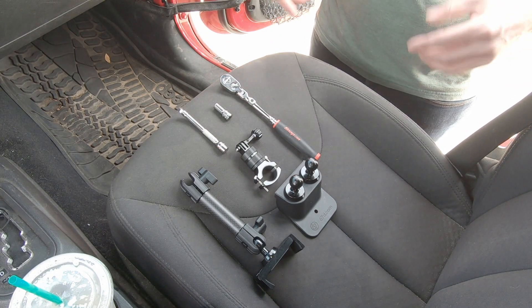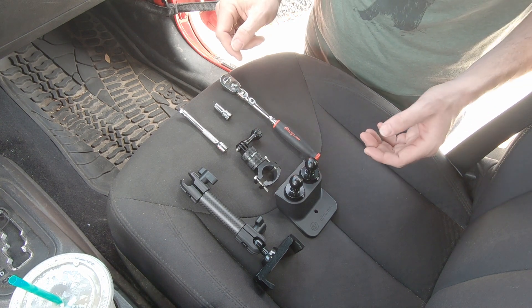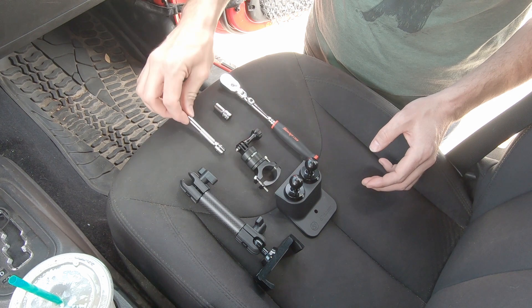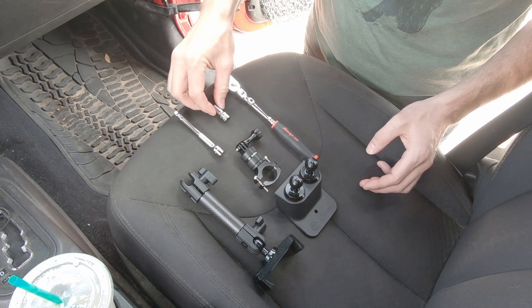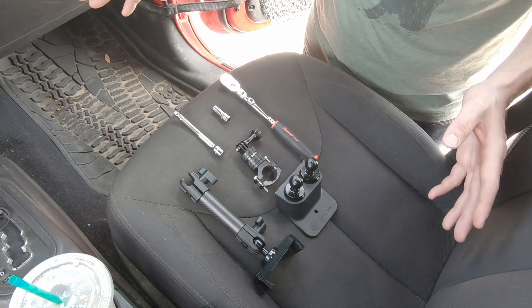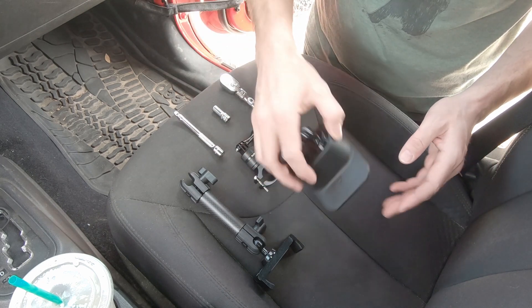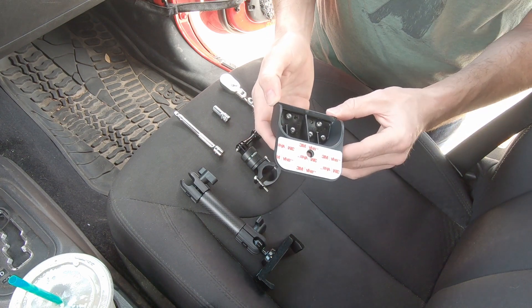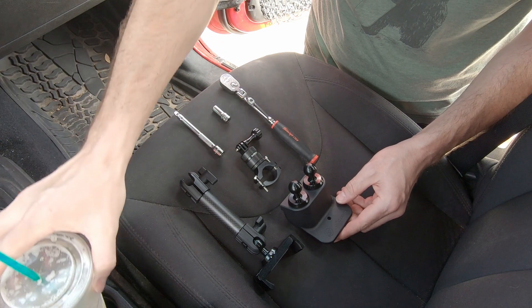To do this job we're going to have to remove a single nut in the little cubby on the top of the dash. So to do that we just need a socket wrench, a simple extension, and a seven millimeter socket. Should be a pretty easy job. Most of the work is honestly in the prep — making sure that the surfaces are clean so we get a good bond with the adhesive pads, but other than that it should be pretty easy.